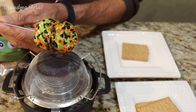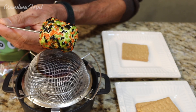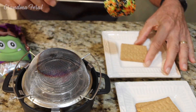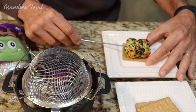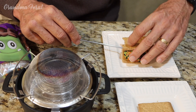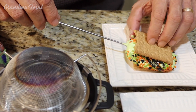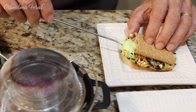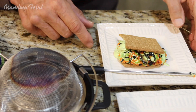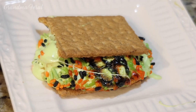Looks like it's done. It smells like it's done. So now I'm going to put it on my graham cracker and make a s'mores out of it. Oh yeah, it's done. Put the top on. Ouch! It's hot. We're going to let it cool a minute. Doesn't that look good?